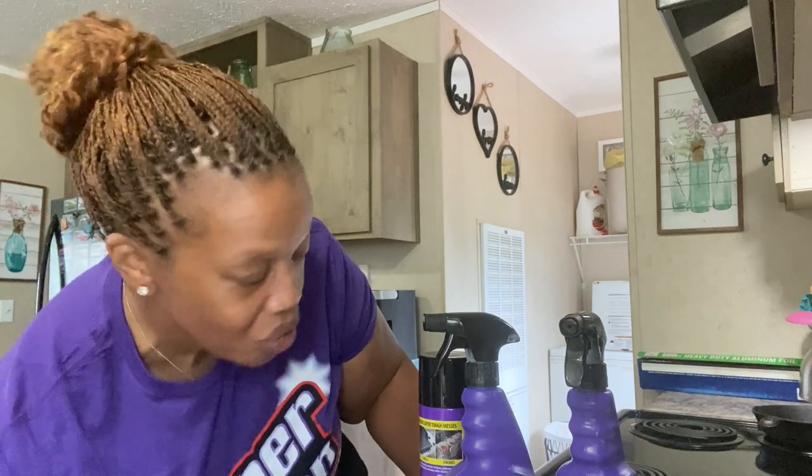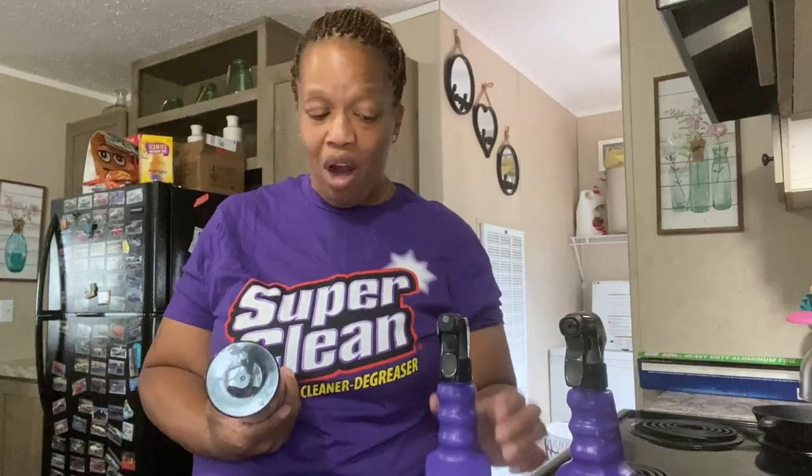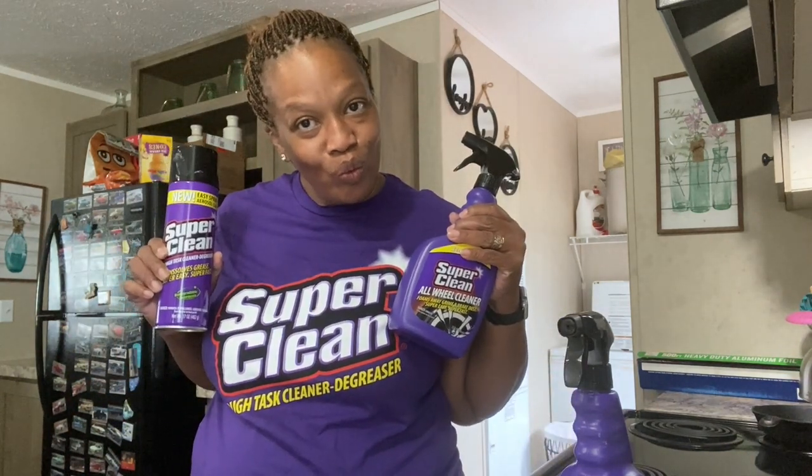Second thing is today I'm going to be cleaning my stove. My stove is ridiculous - it's got caked-on grease and grime and food that has dropped down under the eye and I never really went and cleaned thoroughly. Today we are going to be trying out Super Clean on my stove, because if this stuff can clean my stove, it can clean anything. I'm wearing my Super Clean shirt - purple is my favorite color.